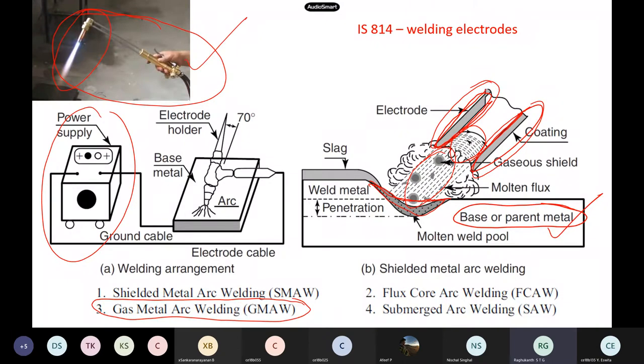There are four methods widely used in welding. The first is shielded metal arc welding (SMAW), which is widely used in the field when steel structures are being constructed.